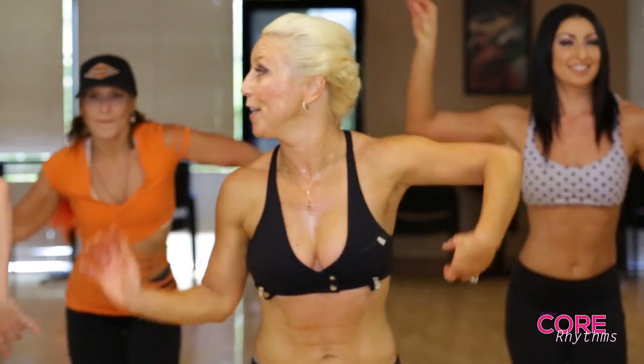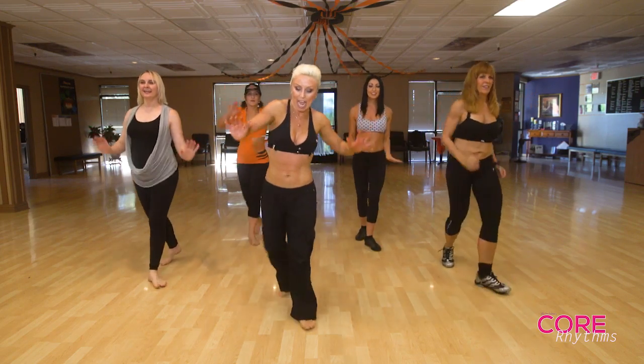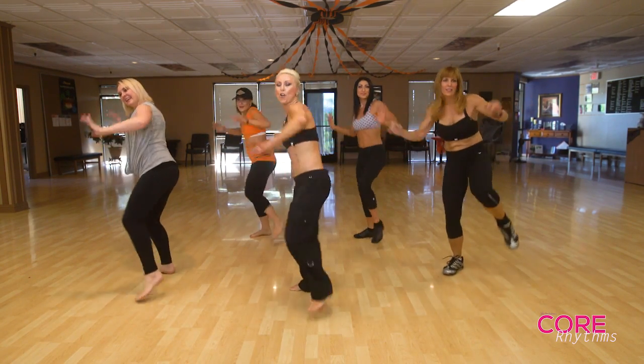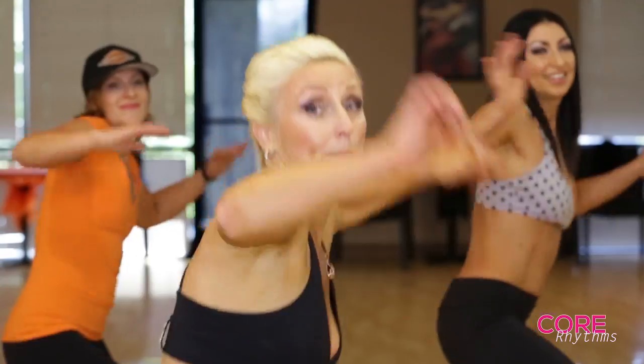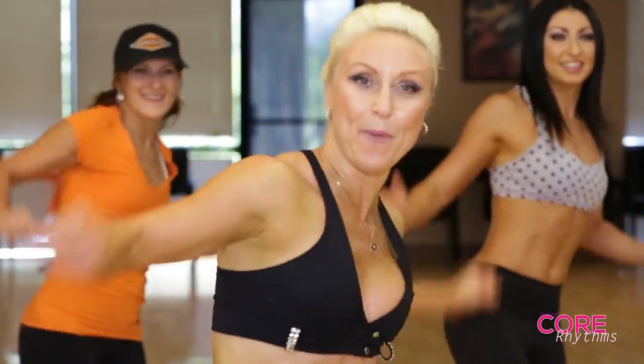I'm ready to take it from the top. Let's go forward. Step. Row, row, row. We're dedicating all this sport to the Olympics this year, so we're rowing. I don't know if I'm doing it the right way, but it works. Lift the hip.